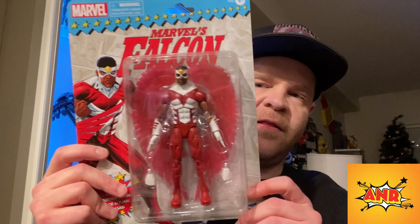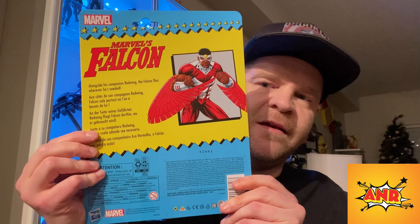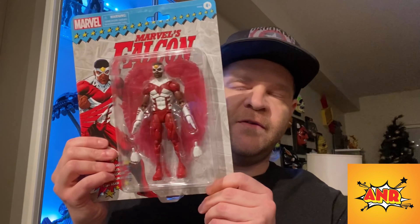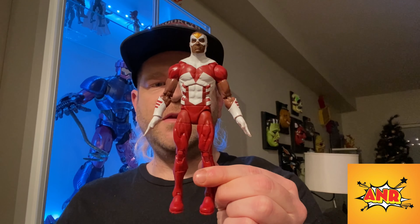Let's take a look at the outside — we get the classic retro card, got the visual, and then we get the back with a little write-up if you want to pause and take a read. Short, quick, simple. Let's get him out of the packaging.